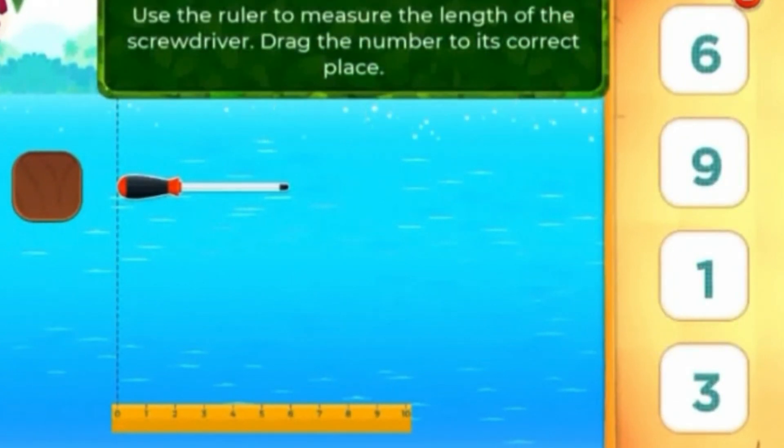Use the ruler to measure the length of the screwdriver. Drag the number to its correct place.